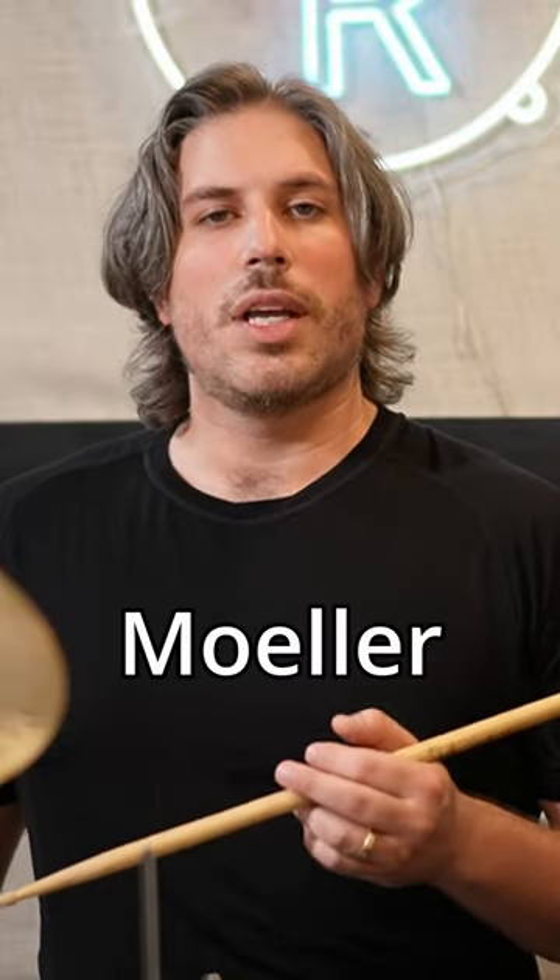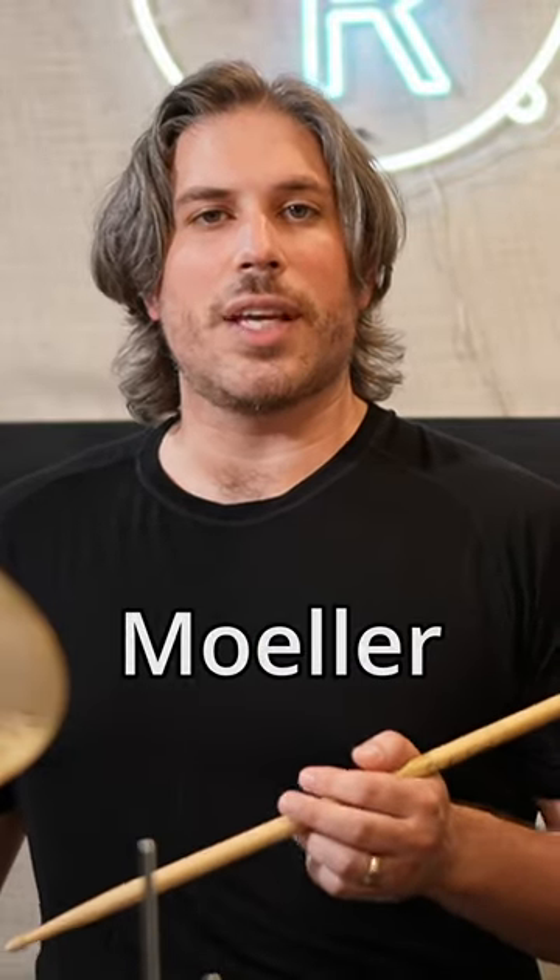If you're familiar with the moeller stroke, I like to apply that in this case. So the first one kind of happens for free, and then my arm's coming down for the accent, and then the second one happens for free as I'm recovering.